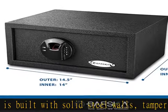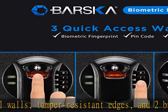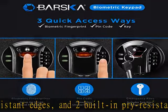Motorized dead bolts: the safe comes with two solid steel motorized dead bolts. Check the description to get this product today at the best price.